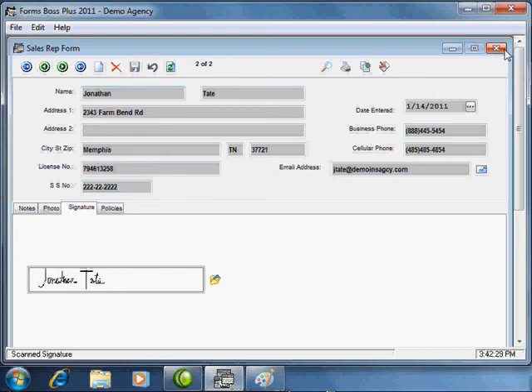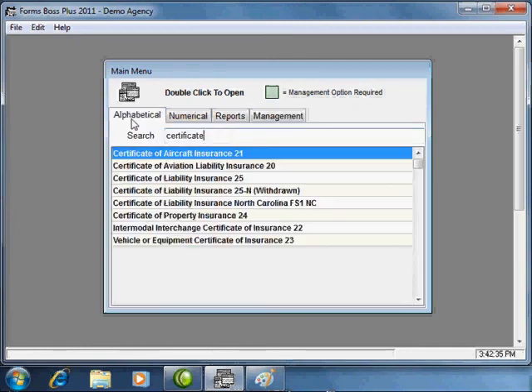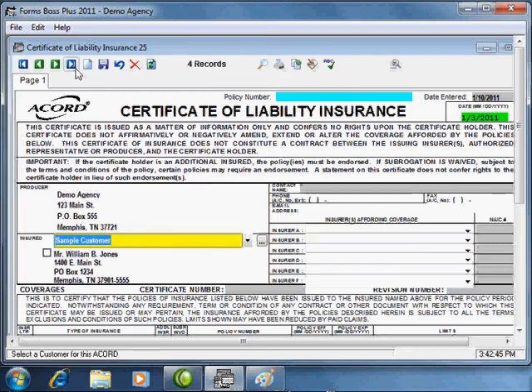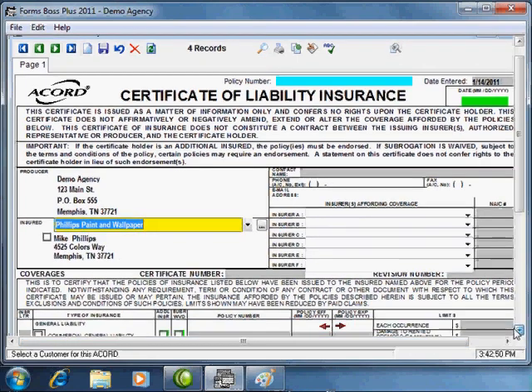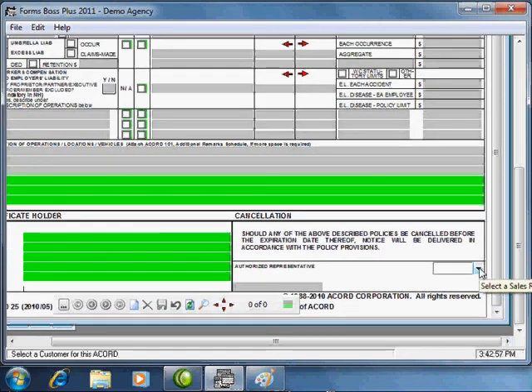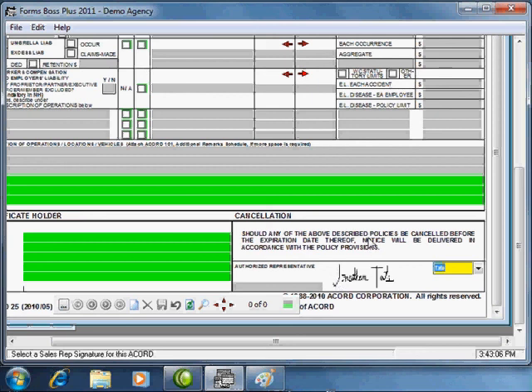We're going to save this with the signature and close out of the sales rep form. Then we'll open up a certificate form, create a new form, add a customer, and scroll all the way down to the bottom where we have our sales rep combo box. We'll select that sales rep and you'll see that it populates his signature directly into the spot where his signature should appear. That shows you how to use the signature feature of Forms Boss.